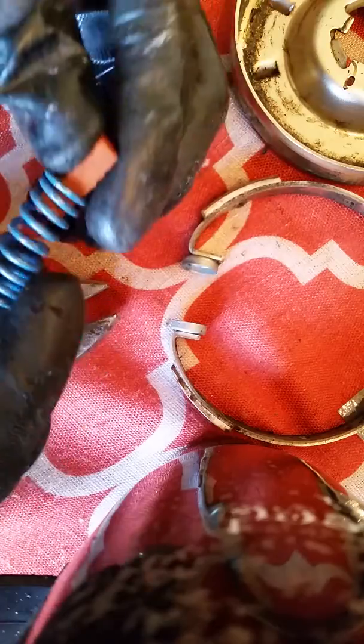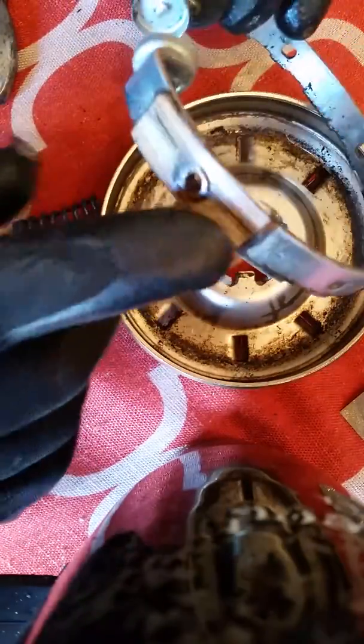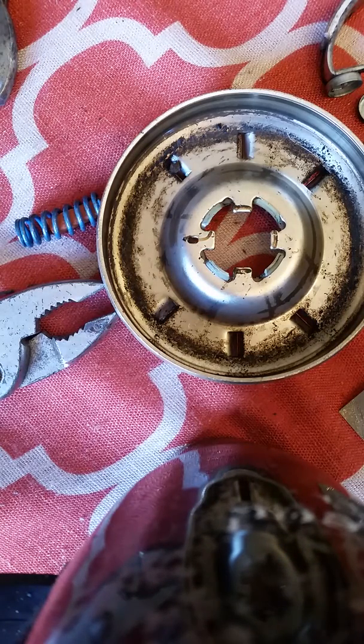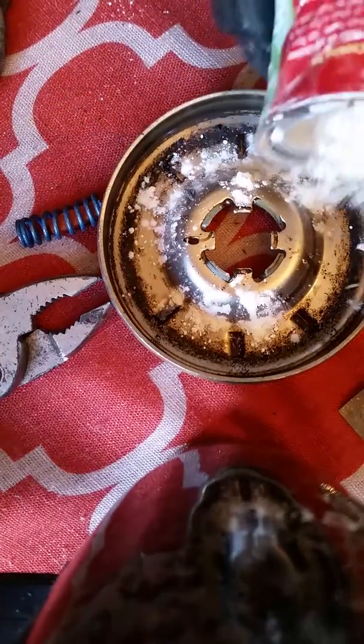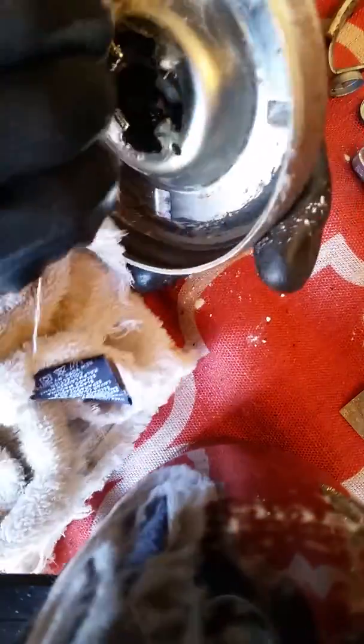You want to clean the inside of this. A lot of times grease and grime gets in there — there are little brake pads in there. I usually use a non-liquid cleaner. You probably have this in your cabinet: cornstarch. Cornstarch is really good for removing moisture and grease. So I'm going to pour a little cornstarch in there, take your towel, and clean it out.